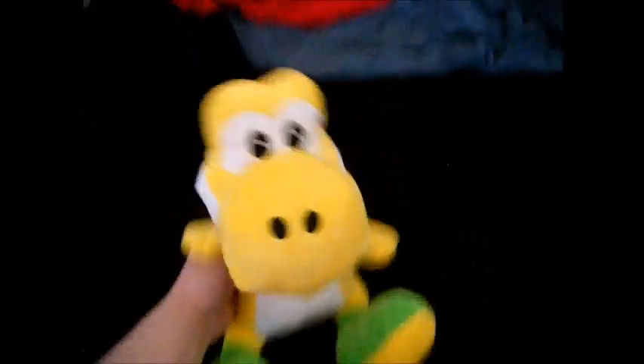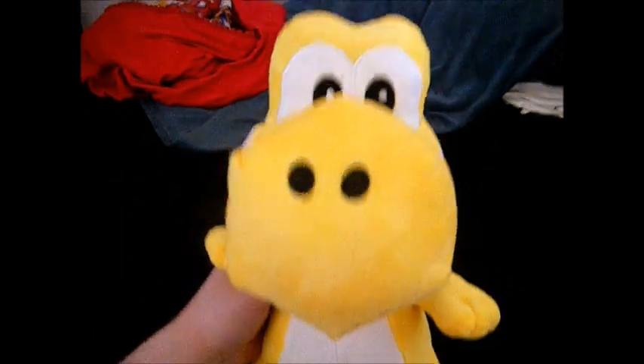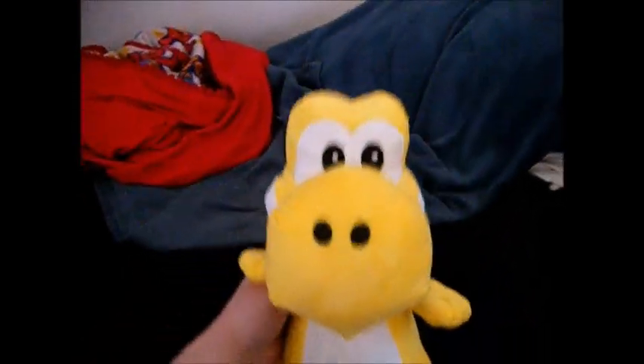Now hop to the left, now hop to the right, now hop to the front, to the back, and one more time.